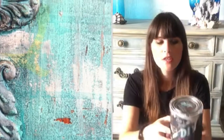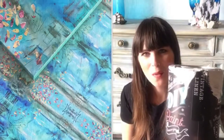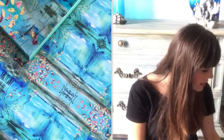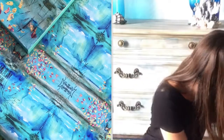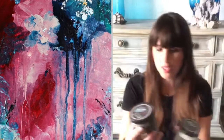I like to blend and layer and drip, then blend some more, then drip some more, then sand some more. It's just art. So this is vintage linen — it's just a very soft white. I put it over the entire piece, let it dry.